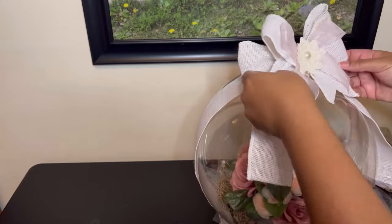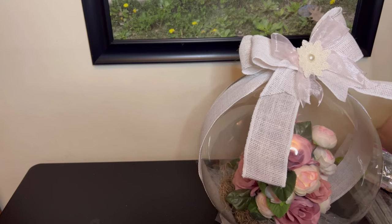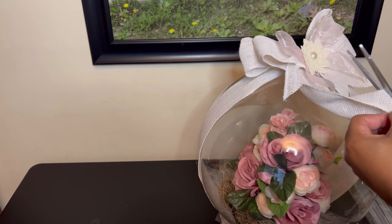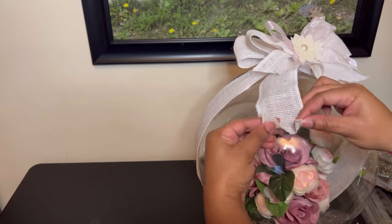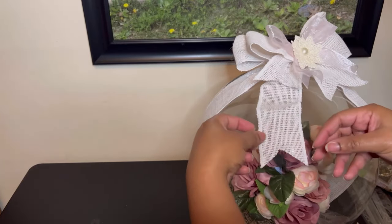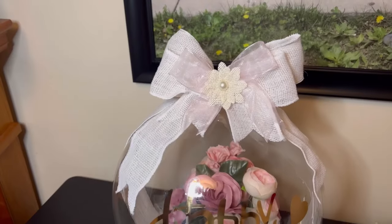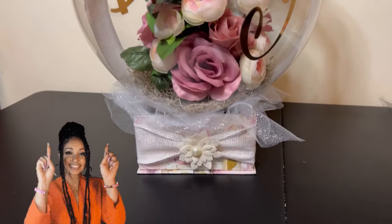We are almost finished — look how pretty! Go ahead and add your vinyl sticker decals on there like 'Happy Birthday' or whatever occasion you're making this for. That's why I love these flower balloon bouquets — not only are they pretty, they make an amazing gift for your loved ones, or if you're into selling gifts this is also amazing to sell. If you're interested in learning how to put a stuffed animal in a wide neck bubble balloon, check out my other video where I show you step by step how to do that. Y'all have a blessed one!